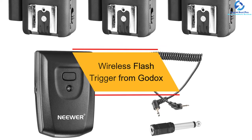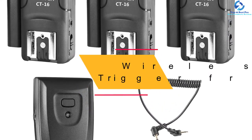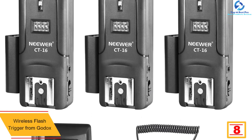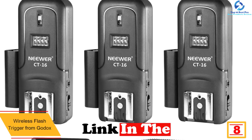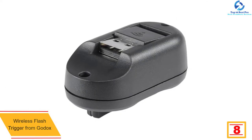At number eight we have the Godox FT16 wireless flash trigger, which has been constructed with versatile usage in mind. The flash trigger has the capability of supporting remote flash and flash group power control.